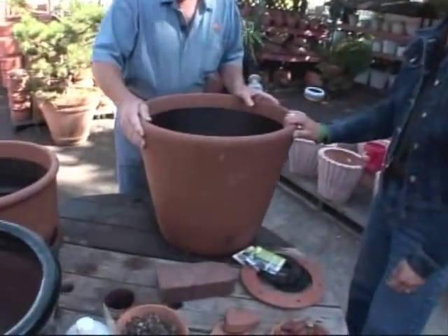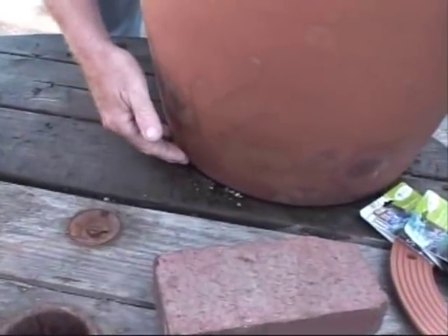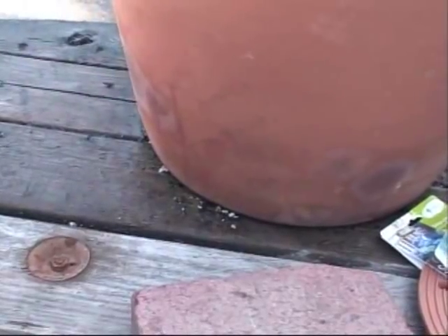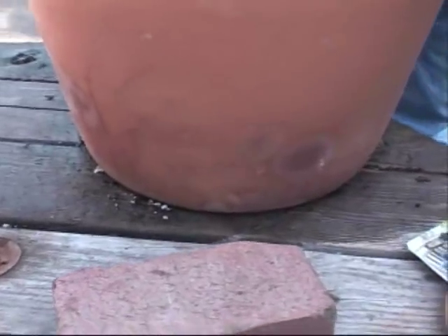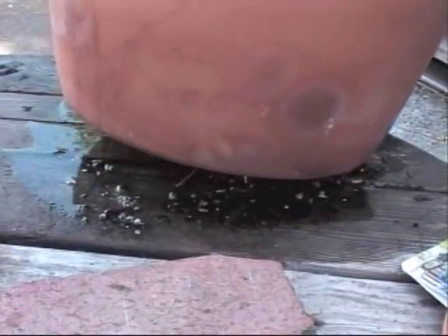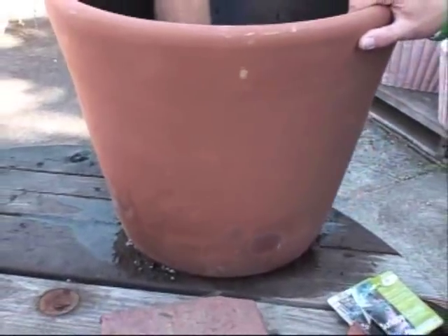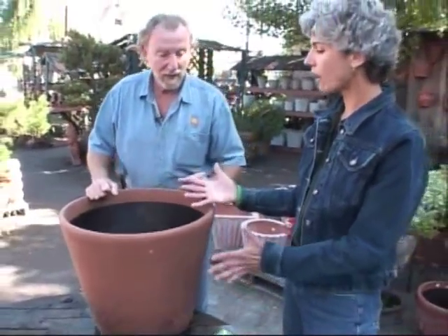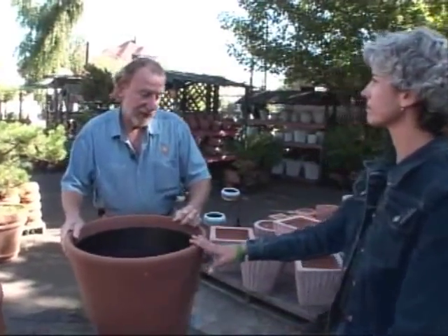Another problem with planters is if you set them directly on the deck — once they start retaining water, they keep your deck wet, the deck starts to rot, and dirt builds up underneath the planter. The best thing to do is have them up off the ground, and you'll notice that when you turn them, the water runs out. Make sure they're not sitting directly on the deck or in the grass where they'll plug up and fill with water. This is for the health of the plant and the pot, so you don't bust out the pot or damage the roots, and you don't want your plant to drown.